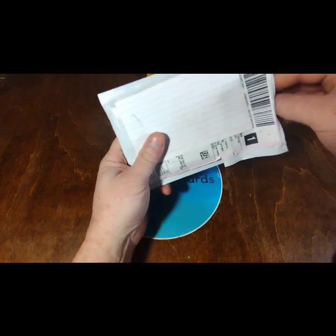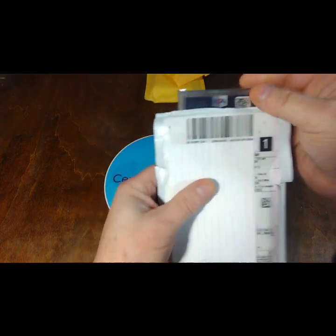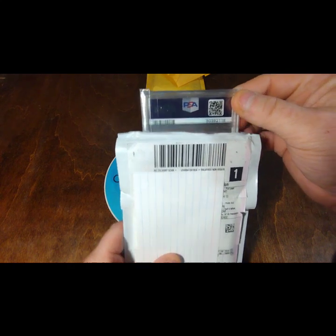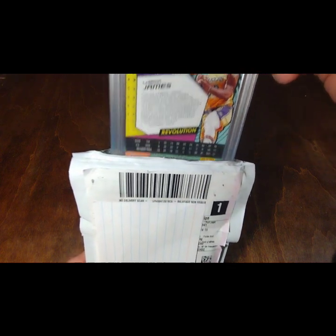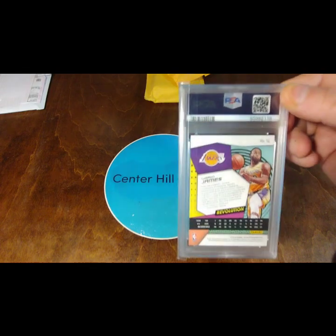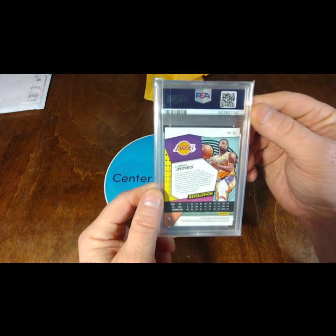I went ahead and opened it — didn't look at it — but I opened it up. Alright, here we go. We have a slab. Oh, look at that. This is a giveaway win from Swish Rips.